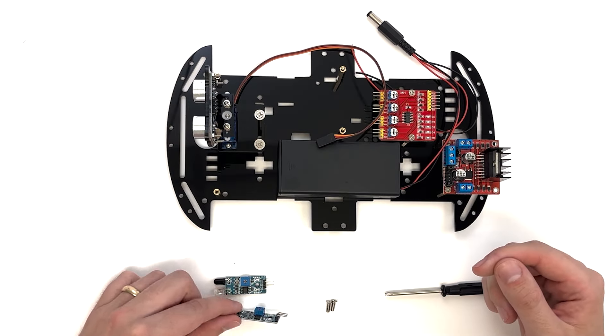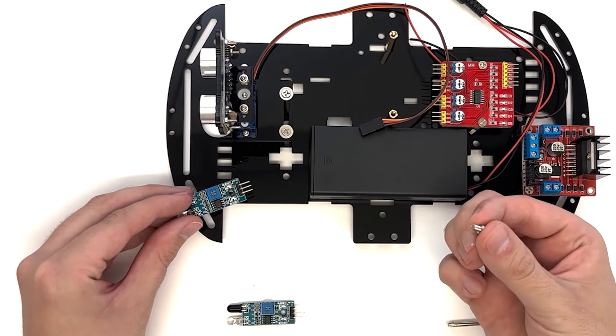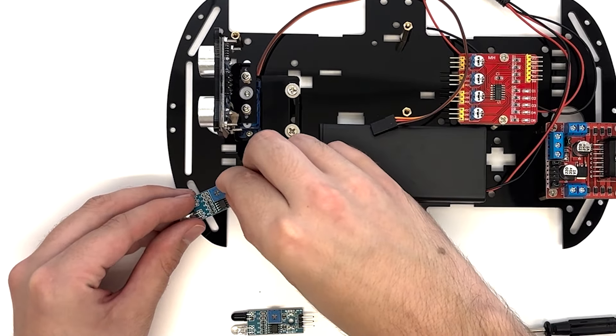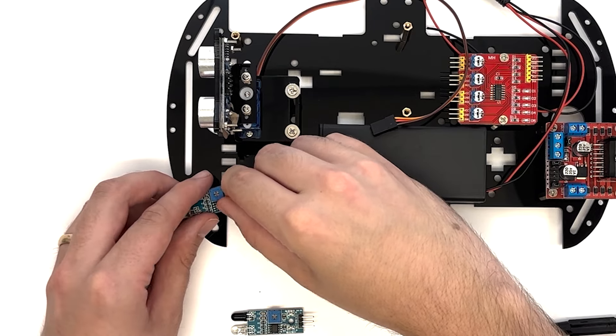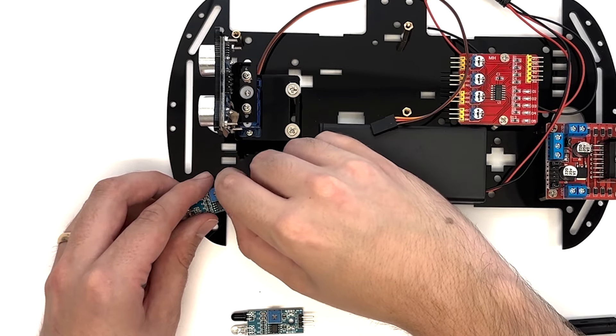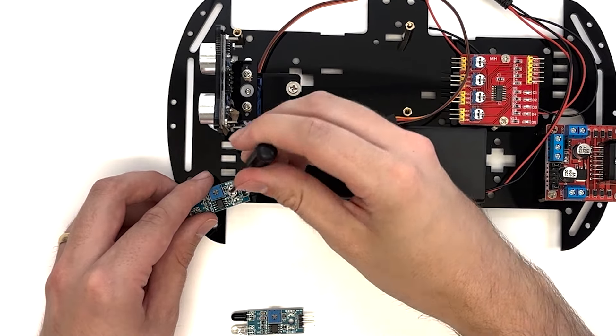Align the holes on the infrared obstacle avoidance modules with the copper columns at the front of the top plate. Be sure to slightly angle the modules outward away from the center of the plate.